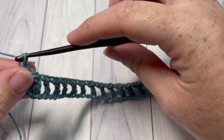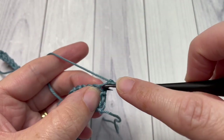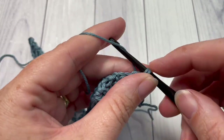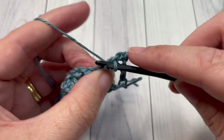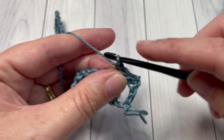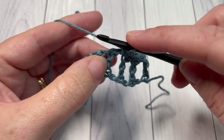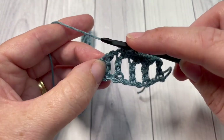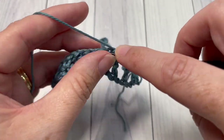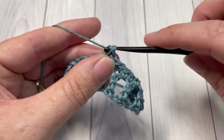At the end of row one, chain one and turn your work. For row two, you're going to single crochet into the top of that first double crochet stitch, single crochet into the next chain one space, and single crochet into the next double crochet. Repeat that all the way across — single crochet into the next chain one space and single crochet into the next double crochet. When you come to your starting chain, single crochet into that chain space, then skip the next chain and single crochet into the next.